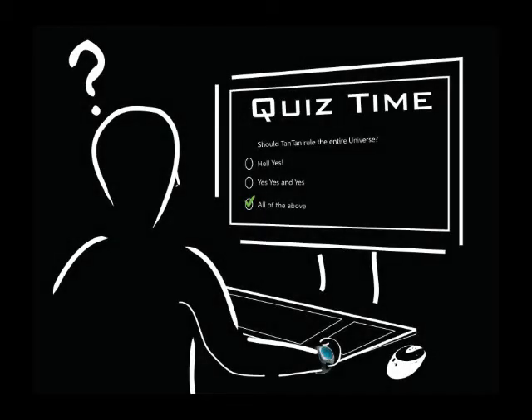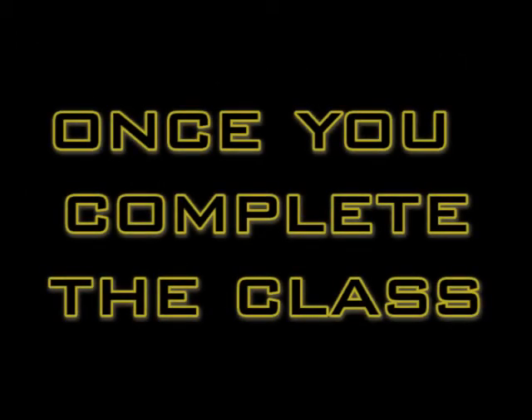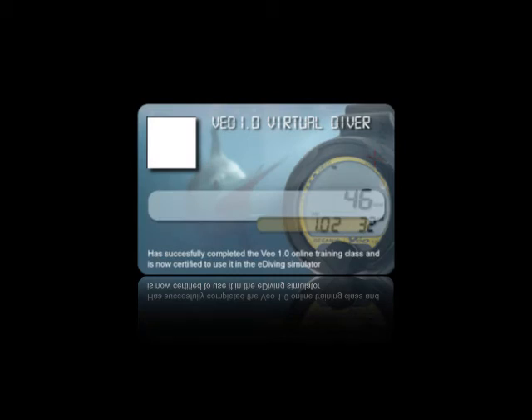Some of the chapters will have quizzes, but don't worry. If you get some of the answers wrong, we will tell you so, and you can always go back and review the material. So you will be well prepared and ready for the Final Test. Once you complete the class, you will be ready to virtually dive with the VEA 1.0. Also, you will get a nice VEA 1.0 virtual specialty card to show on your eDiving profile.